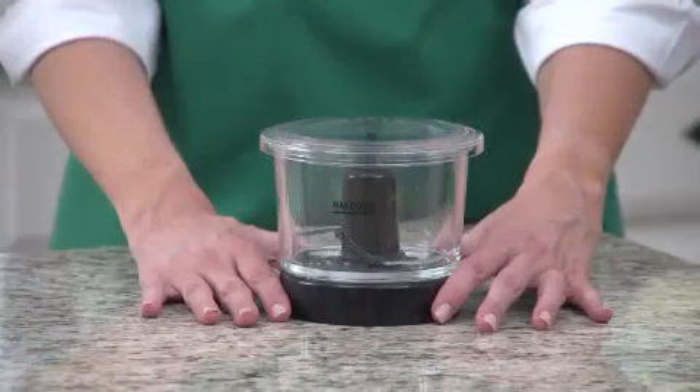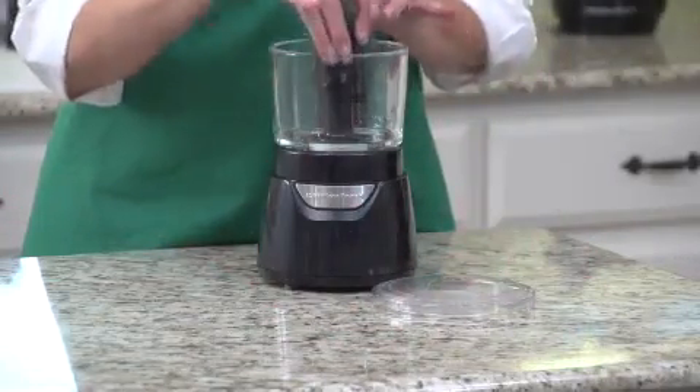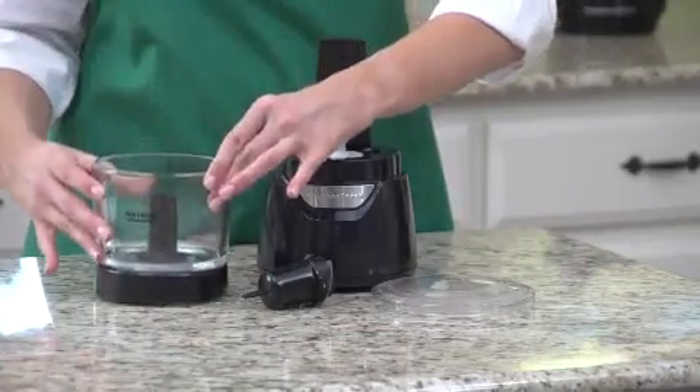It's as easy as that. The glass bowl resists scratching, staining, and odors. The cutting blades are made from durable stainless steel. Disassembly is quick and easy, and the bowl, lid, scraper, and blades are all dishwasher safe for easy cleanup.